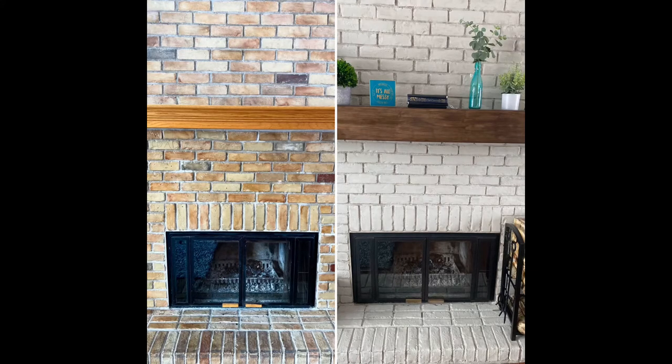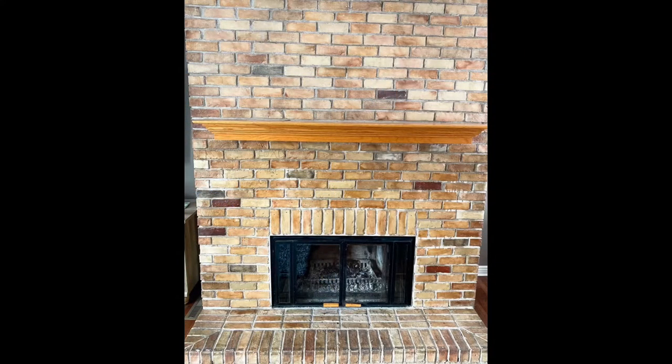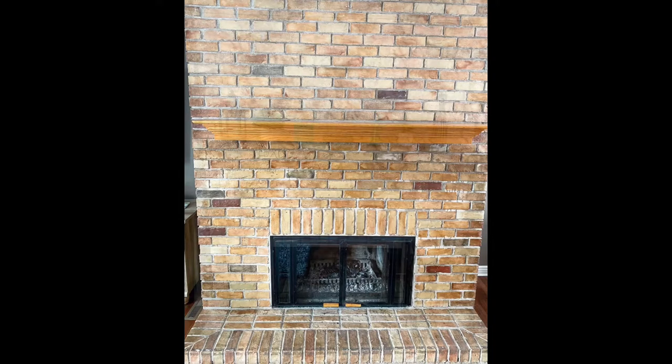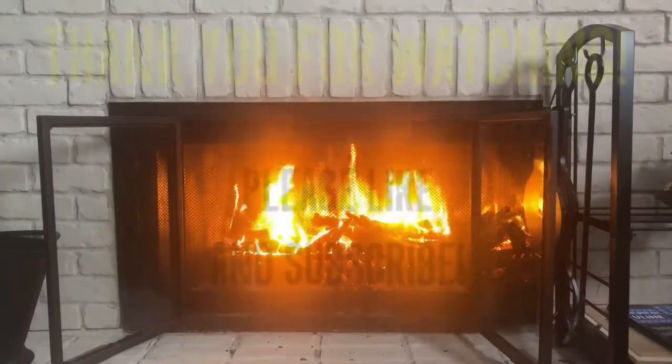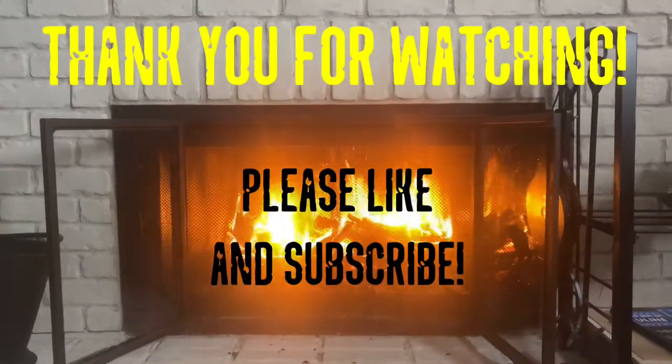And there you have it — one day, $100 fireplace makeover. Here's the before and after. Let me know what you guys think in the comments below, and I'd appreciate if you guys liked this video and subscribed. Thanks for watching.